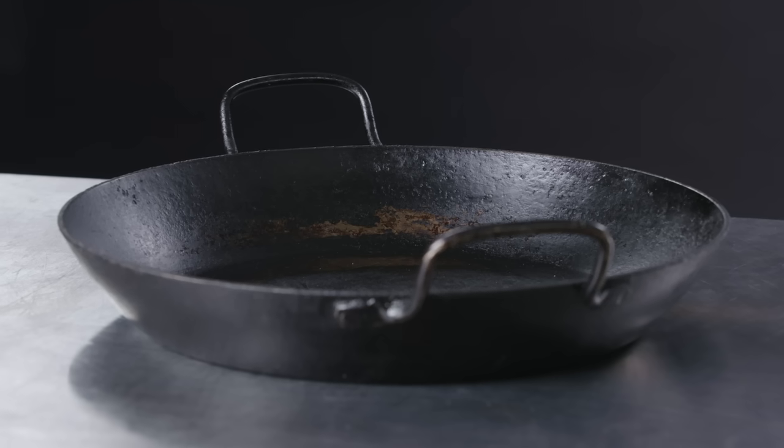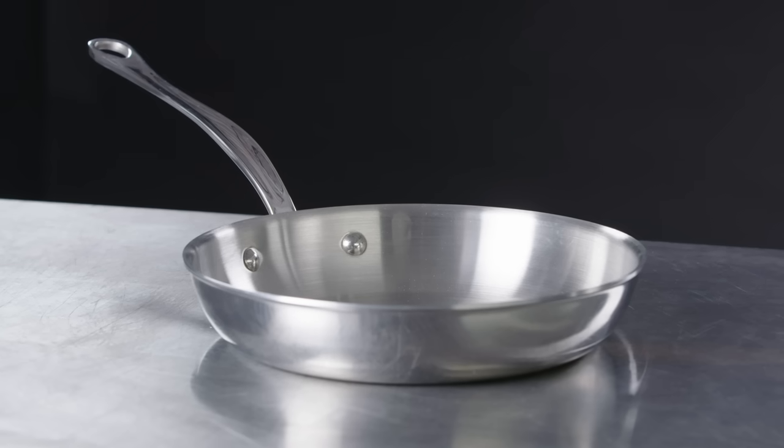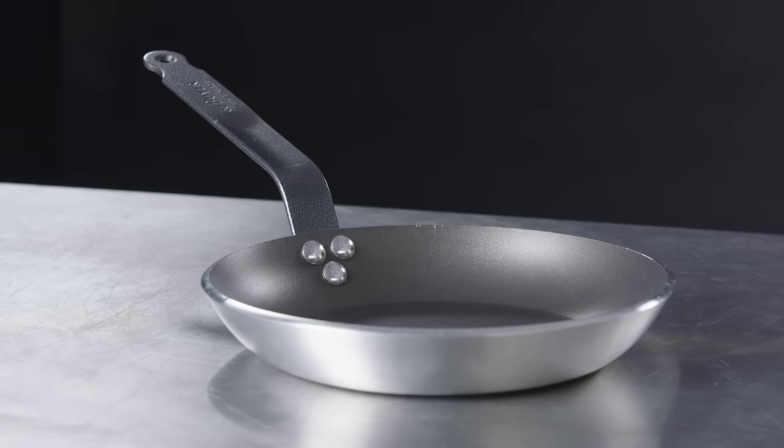When looking for a pan, you should really ask yourself a few questions. What do you like to cook? How many people are you cooking for? And probably the capacity of your stove or your oven.